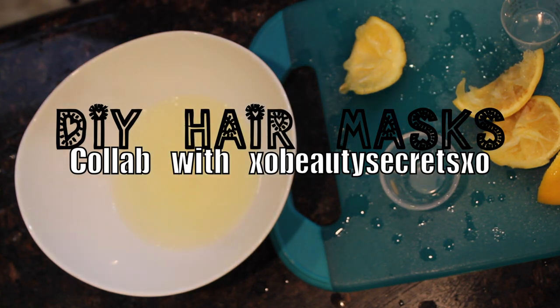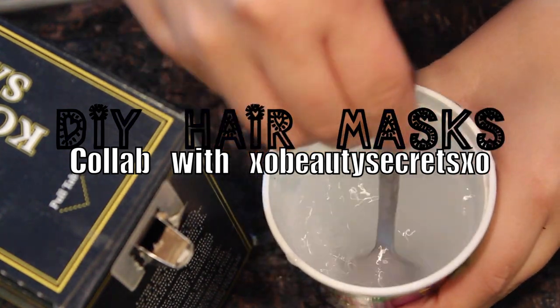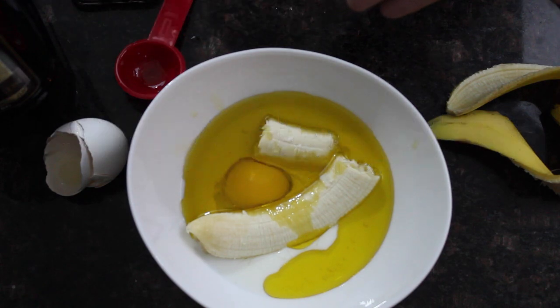Hey everyone, so today I'm doing DIY hair masks and this is a collaboration video with XO Beauty Secrets XO, so don't forget to check the description box for her video. So the first recipe is a banana hair mask and this is for frizzy hair.